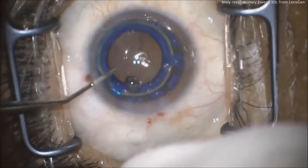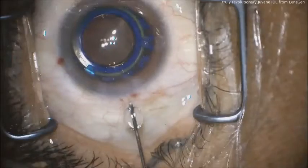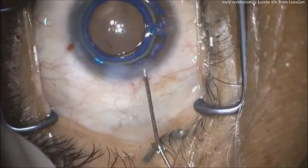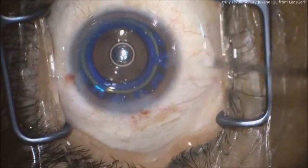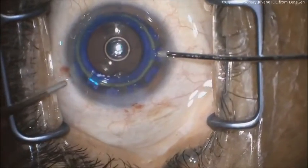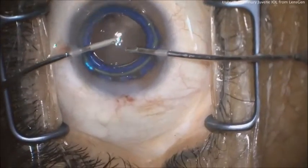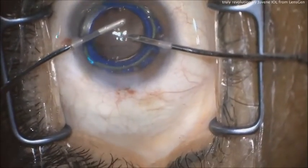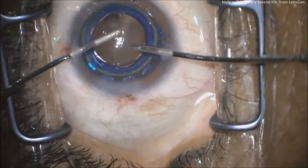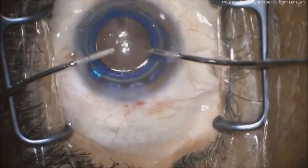From here on out, just a routine case — take out all the viscoelastic. I'm doing a bimanual IA to get all the viscoelastic out. Seal the incision, still sutureless, and everything else is normal. Very straightforward for any technically advanced surgeon. You can't really go behind the IOL to remove viscoelastic, so you do as best you can. The base lens does have fenestration windows, so you can put the IA probe through those and remove most of the viscoelastic. Any little viscoelastic that remains is no big deal — it will be washed out naturally.